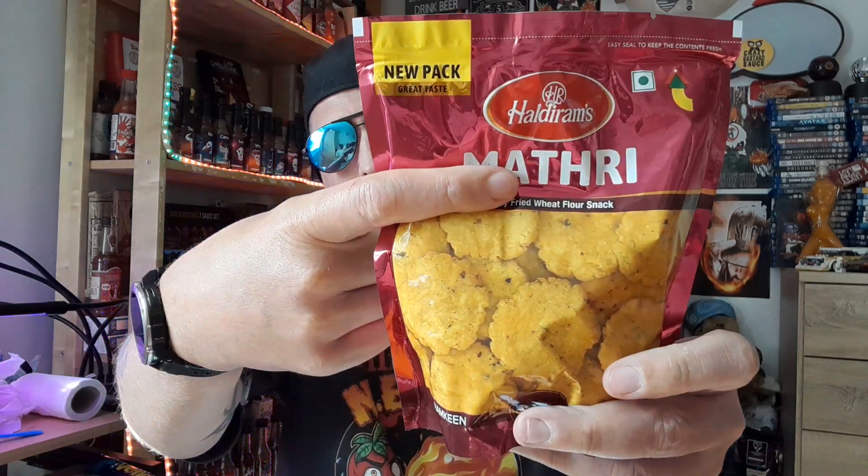It says there in small print: suitable for vegetarians. So vegetarians out there, you can quite easily snack on these. This is a 200 gram packet that feels quite weighty. It's full of contents, which is good. Looking at calories — 100 gram serving — we are looking at a whopping 568 calories. Wow, that's a lot of calories for a small snack!